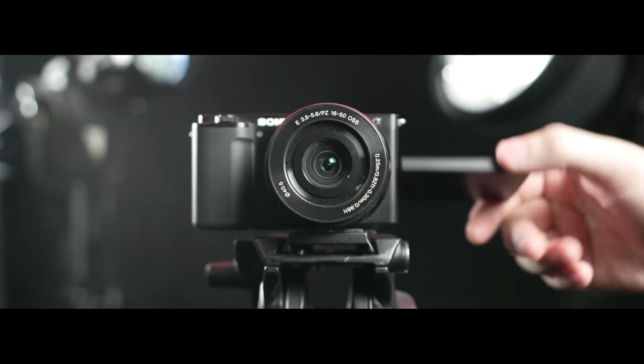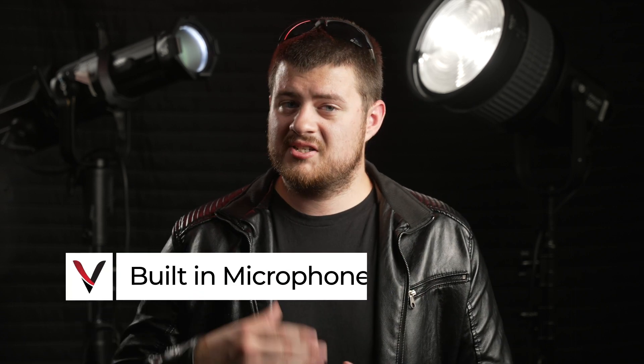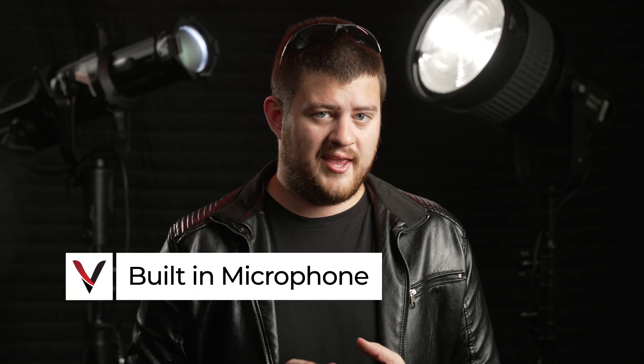Where the rotating screen comes in really beneficial for me is in instances like this, where I'm recording myself and I want to see what my shot looks like while I'm in front of the camera. In a lot of the marketing put out for this camera by Sony, they really push the sound quality of the microphone built into the camera.